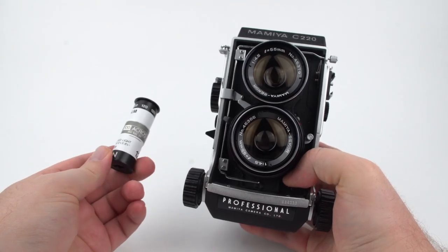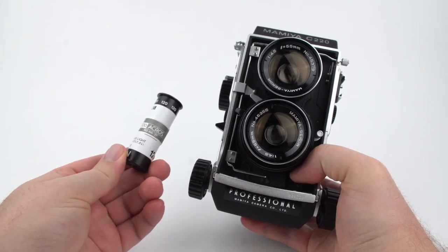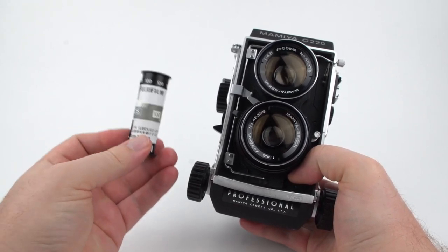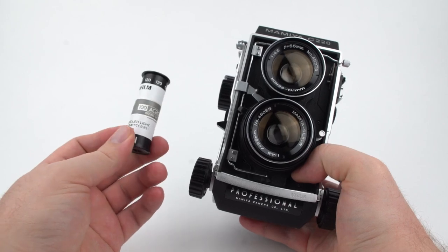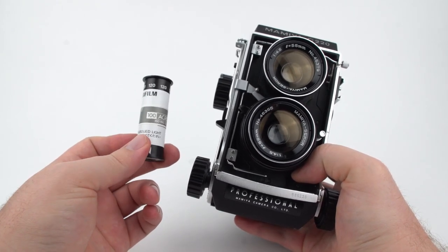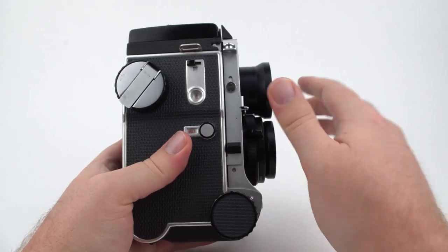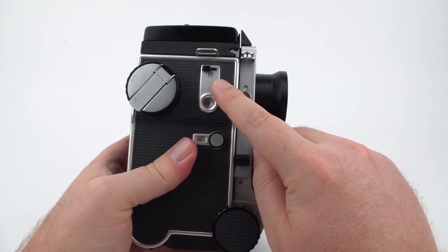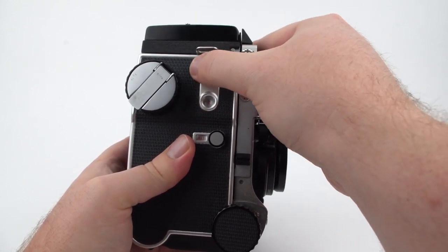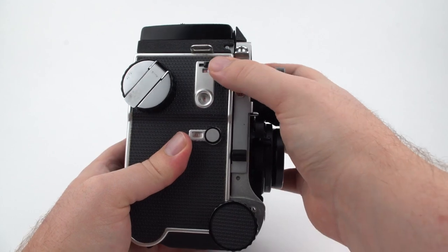The Mamiya C220 takes medium format film, either 120 or 220. This is 120, and it's unlikely you'll be shooting 220, but maybe you'll get your hands on a roll and want to try it out. For loading the film, the first thing you want to do is make sure this switch is set to the correct format, either 120 or 220.